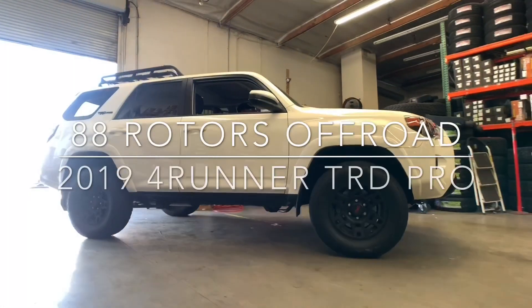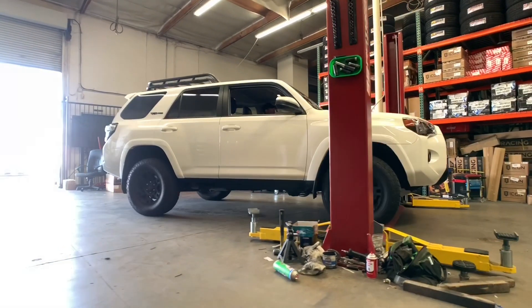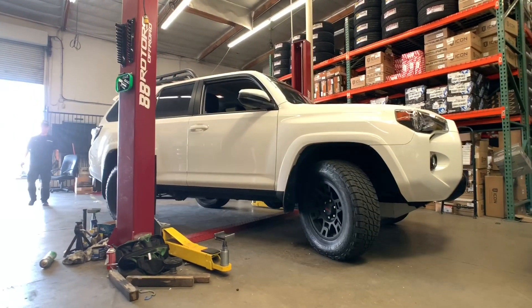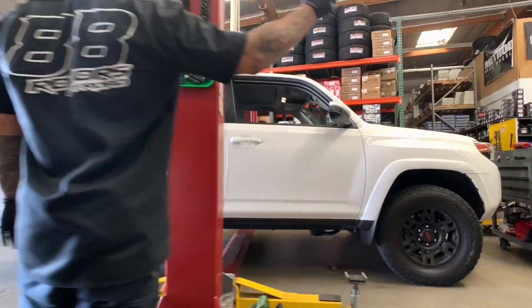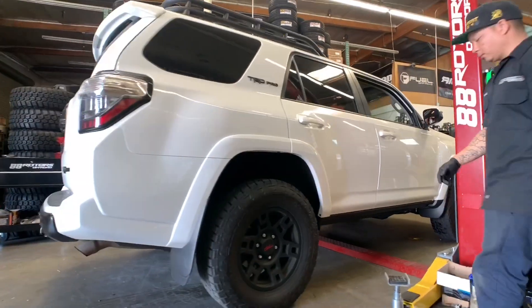What's going on everybody? Welcome back to another daily video here from 88 Rotors Off-Road. We're going to take you into a day here at 88 Rotors lifting this 2019 Toyota 4Runner TRD Pro. This guy is going to ditch his factory Fox TRD Pro suspension for a new set of Kings and some camber tubular uniball upper control arms.